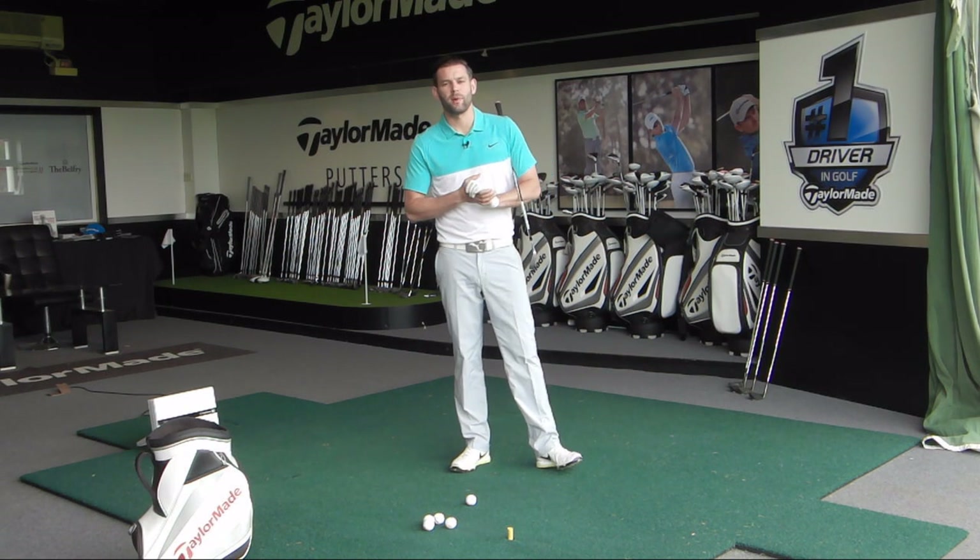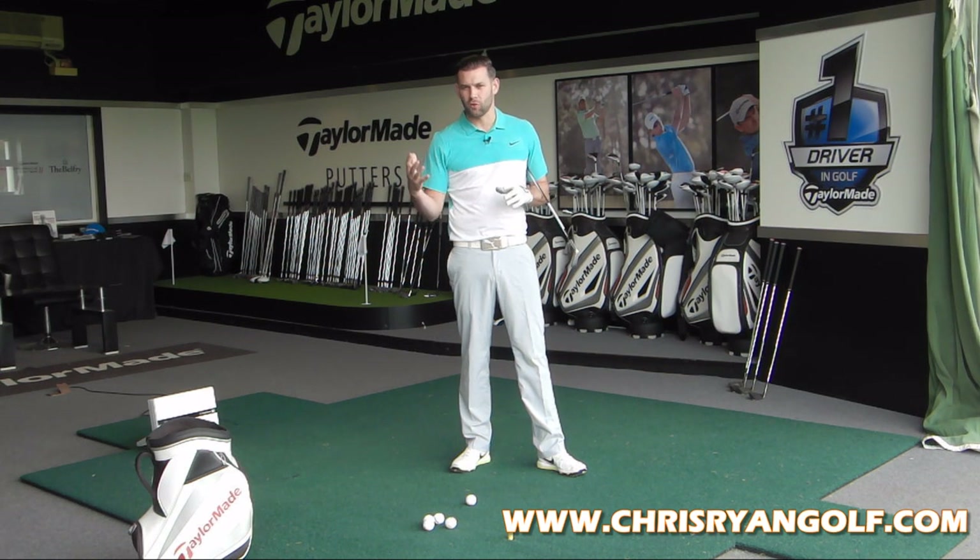Hi guys, welcome to Chris Ryan Golf. You join me at the Belfry once again. We are in the TaylorMade Fitting Suite and I'm going to give you a drill that you can do in your practice sessions which is going to give you a real good feel for your golf and a really good understanding of your game, giving you a slightly better rhythm.